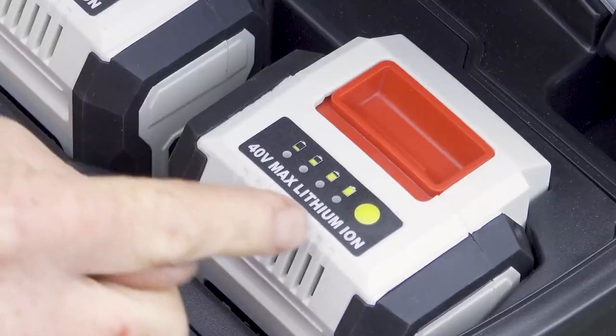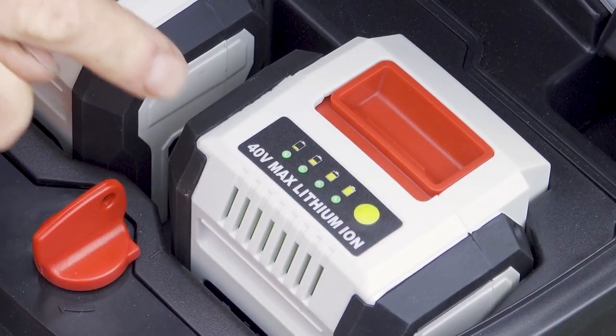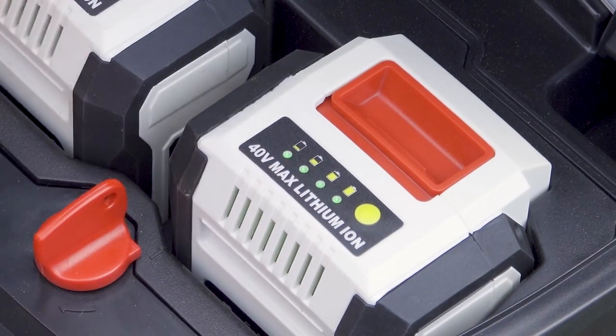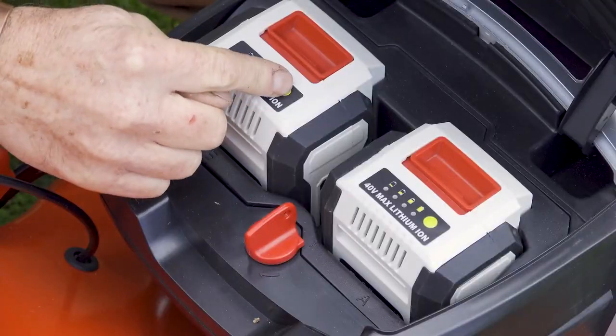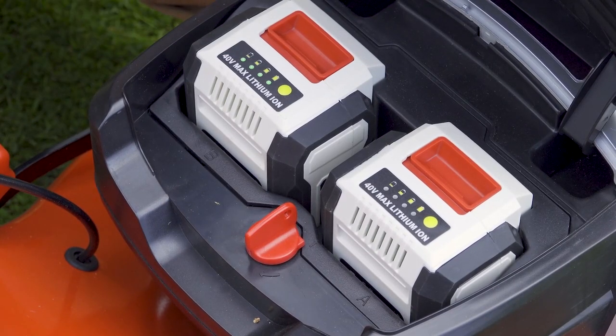To check that they are fully charged, there's a little green button that we push and we can see that in this case it is fully charged because we've got all four green lights indicated. Each battery has one of those buttons on it.